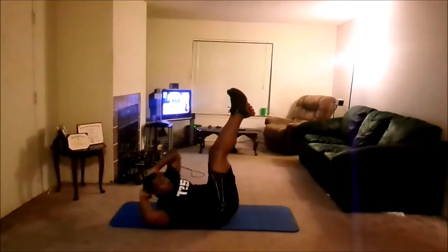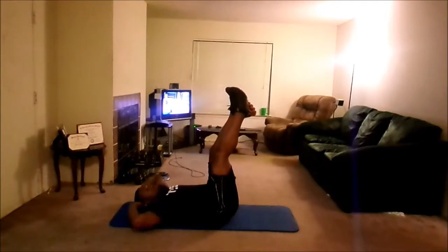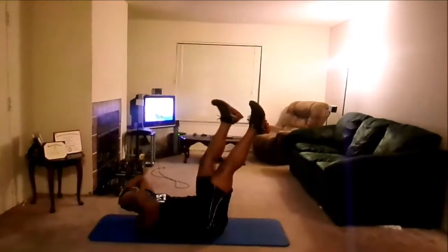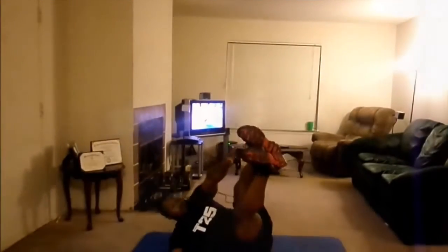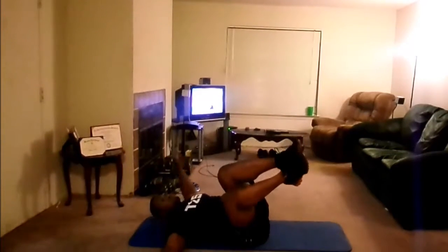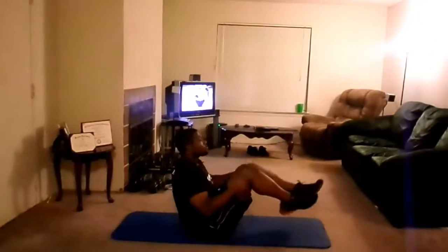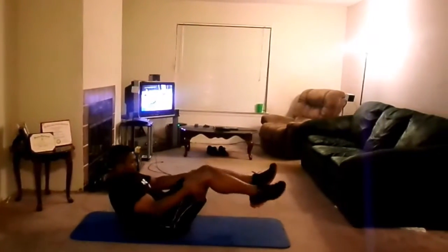Feel your feet and hips — keep them stable. They want to lift and rock side to side but you're using your core right now. Lead with your shoulder, not your elbow. Listen to what I just said — lead with your shoulder, not your elbow. Up and down. Now I have my hand and my elbow on the floor — that's intermediate. I want you to try to go back as far as you can without letting your shoulder blade touch the floor. It's okay if you can't do that today — you will. Let's go!